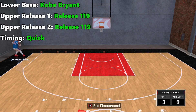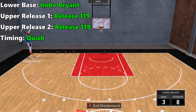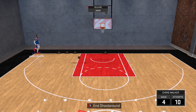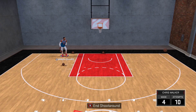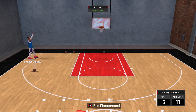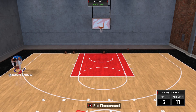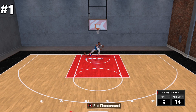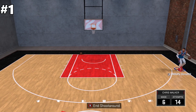Coming in at number 2: for lower base, Kobe Bryant; for upper release 1, release 119; and timing quick. I love this shot — nothing beats a quick, smooth release. It gets off the ground higher than similar shots like number 3, but you still want to release it while you're on the way up. Great to use for off-ball shooters.